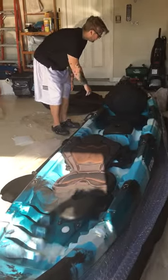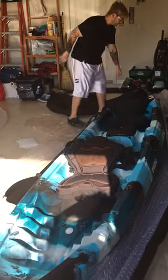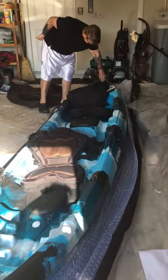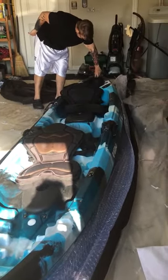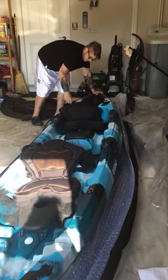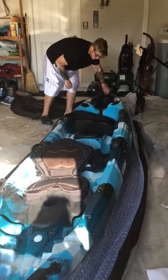It's got a nice elastic band in the back so you can put your cooler. The lift handles are right here so you can lift it. There's a drain plug. You've got the rod holders right here — rear rod holders, two of them right there.